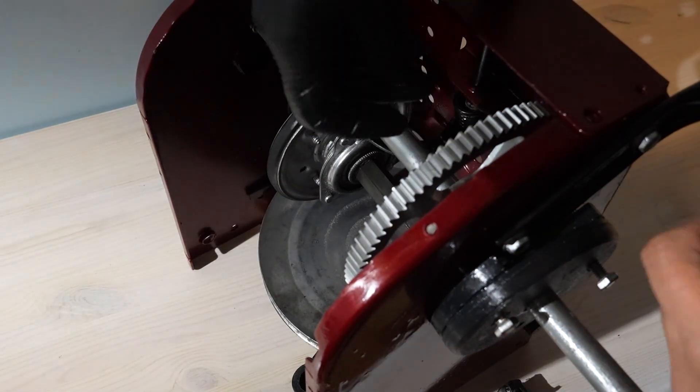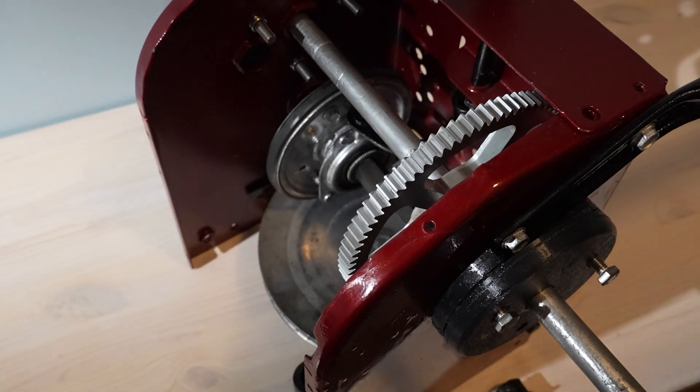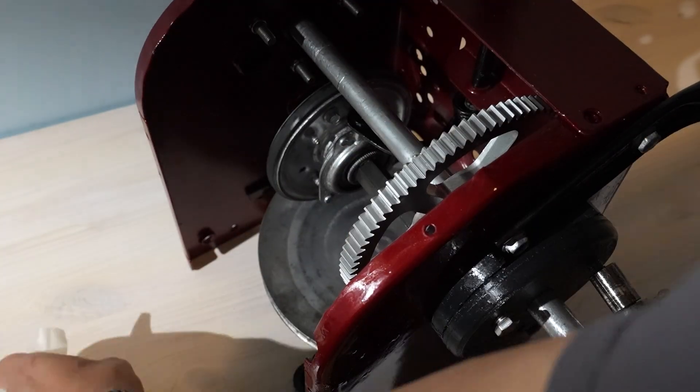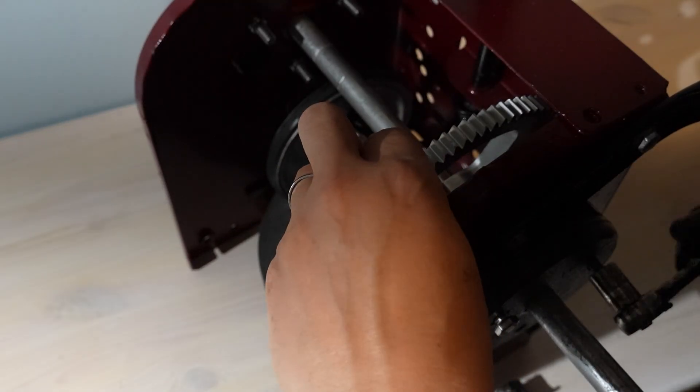I still need to seal the edges with some silicone to keep water and dirt from entering the bearing — maybe not stopping it completely, but at least it will be less. And voilà — now we have a snowblower wheel shaft running from plastic bushings to heavy duty bearings.